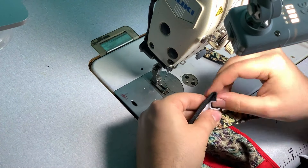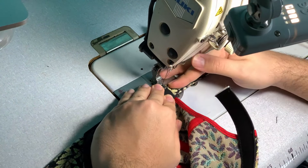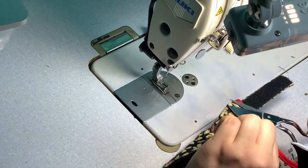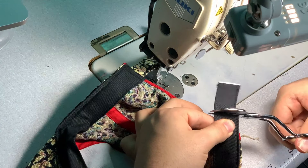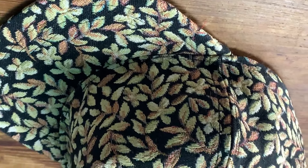Folding in the sweatband to cover it, we get a nicely finished edge. We're going to do the same thing on the other side, and that's it!